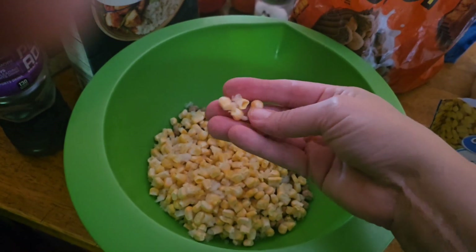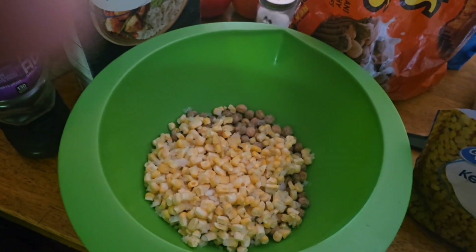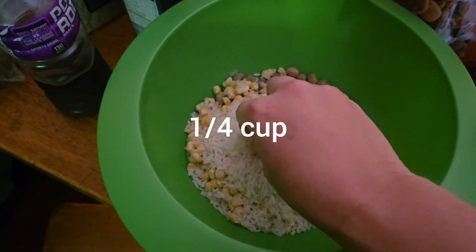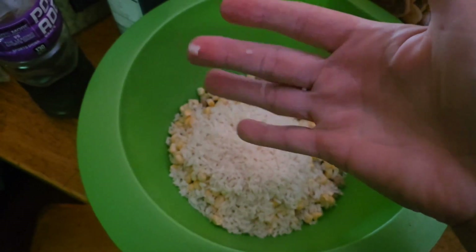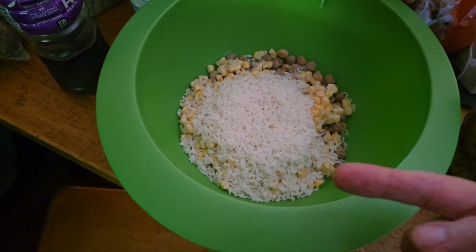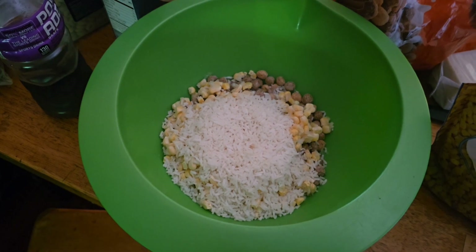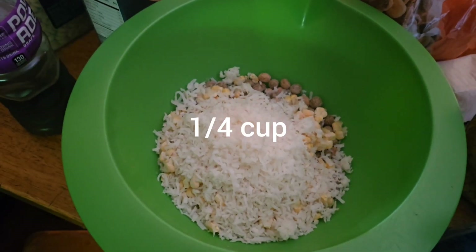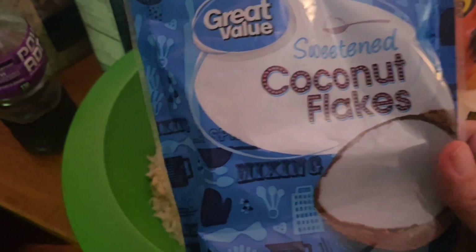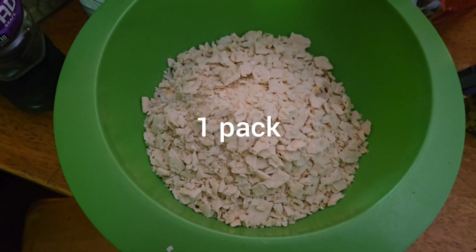About three-quarter cups of the corn — like I said, you can use corn in a can, it really doesn't make a difference. About a quarter cup of rice — it doesn't matter if it's brown rice or white rice. This is like five-minute rice, so I know it's gonna soak up all the juices. About a quarter cup of the coconut flakes — this is the sweetened kind, you can use either one.